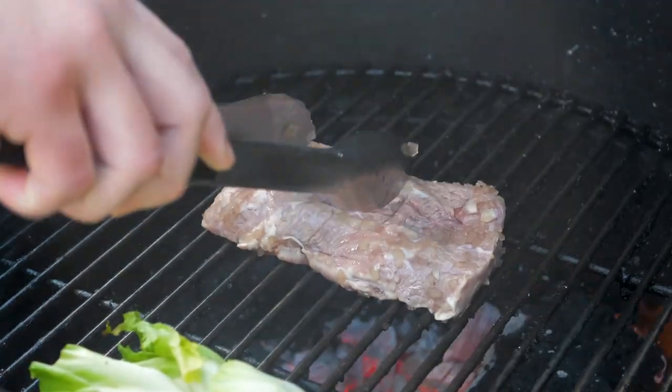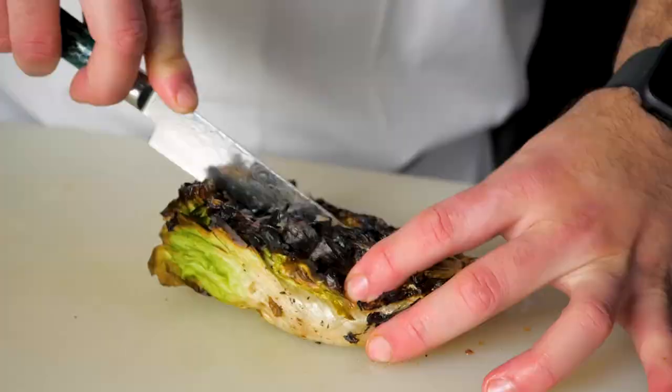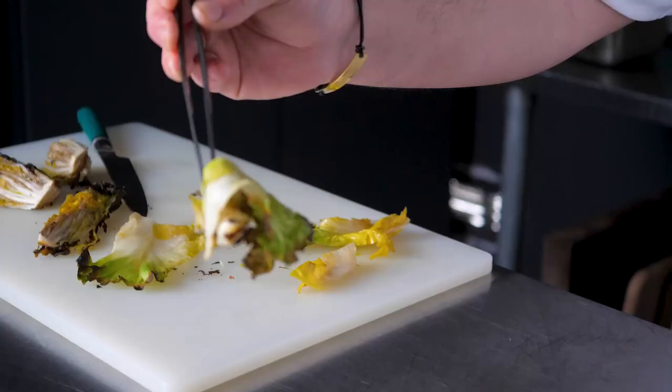For this dish, I marinated the flat iron steak with onions, rice vinegar, a touch of salt, and thyme. I served it with a charred endive salad, grilled torpedo onions, and an onion marmalade.